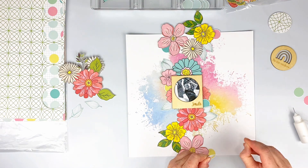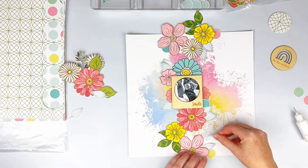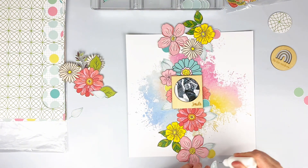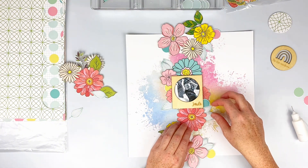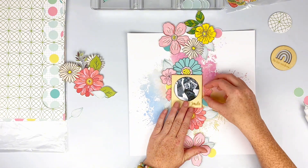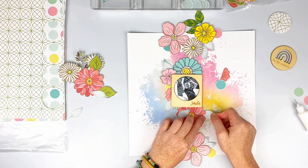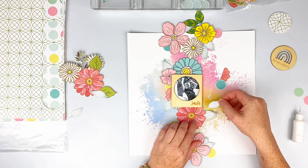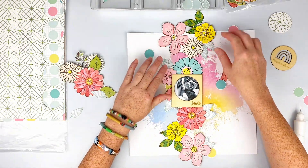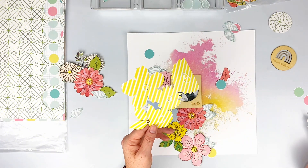I'm going to start gluing some of these down. Like I always do, I'm curling the edges of the leaves. I decided to add an extra one and I'll just glue the centers of all of these down so they come up off the page, and if I decide I want to tuck more in I can. That's a huge plus of just adding adhesive to the center.